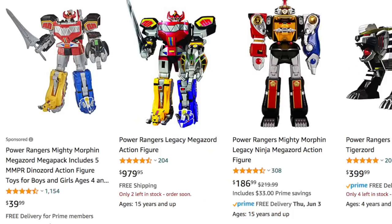Those crazy people on Amazon are asking $979.95 for the Legacy Megazord — only two left, order soon. You guys might remember back in the day I said don't wait on your Legacy Megazord, get it now because it's going to be a fortune later. Well, now it's later — now it's a fortune. So I'm going to say the same thing with the Hasbro Megazord: don't wait, get it now, because later it's going to be a fortune.